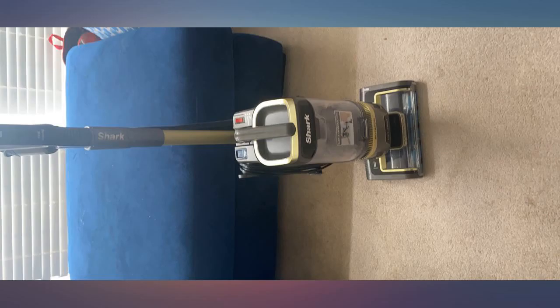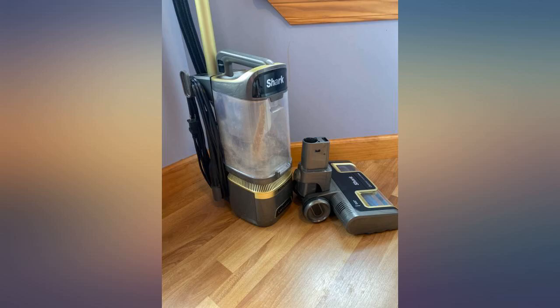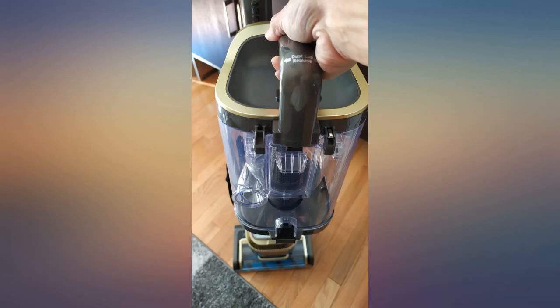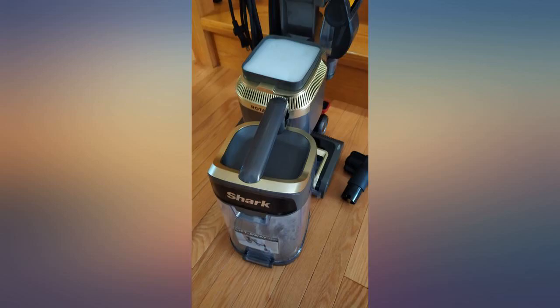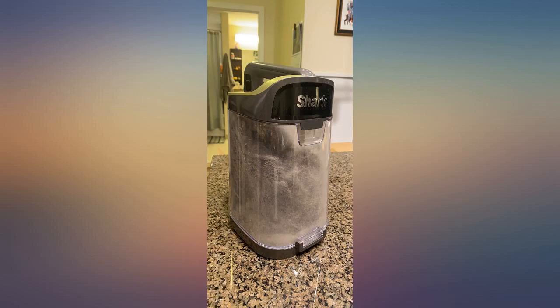It is replacing my Shark NV752, on which I had discovered most of the bristles have worn off of the roller brush. Much to my dismay, I also discovered that you cannot just replace a roller brush on the NV752 — you have to buy the whole bottom piece, which is about half the price of a new vacuum. I always thought Shark vacuums were perfect until I discovered this fact. I decided to buy a brand new vacuum and upgrade to the LA502.